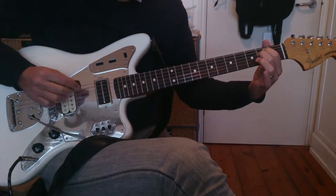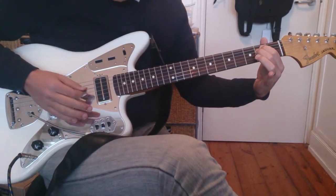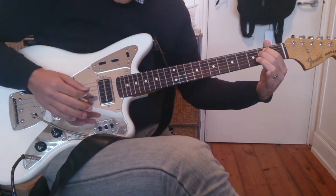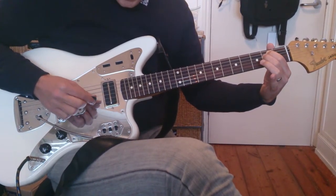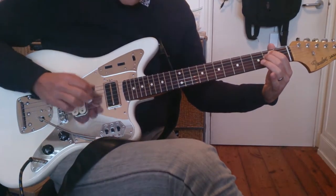So we're going to play E minor here. The picking pattern is: down, down, up, down. That's the first bit. So, one and two and — second half of the bar — three and four and. So that goes.